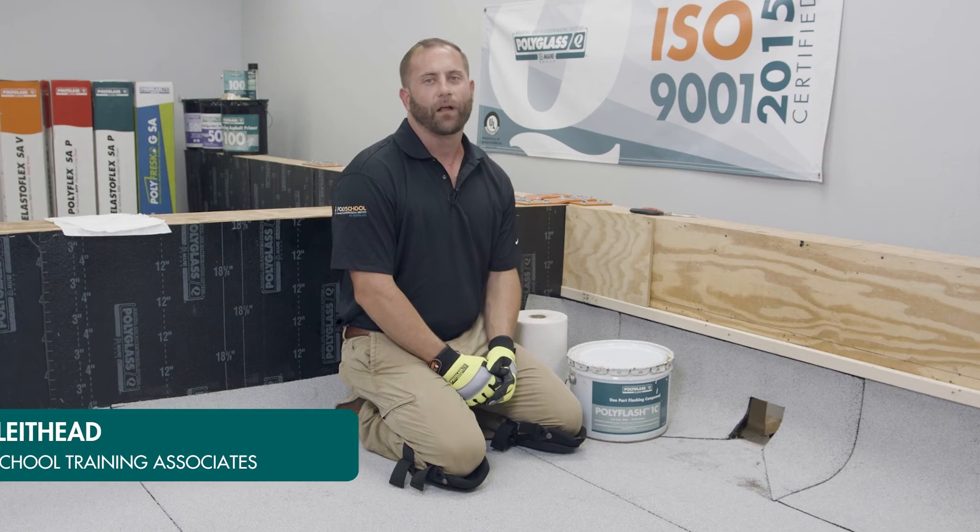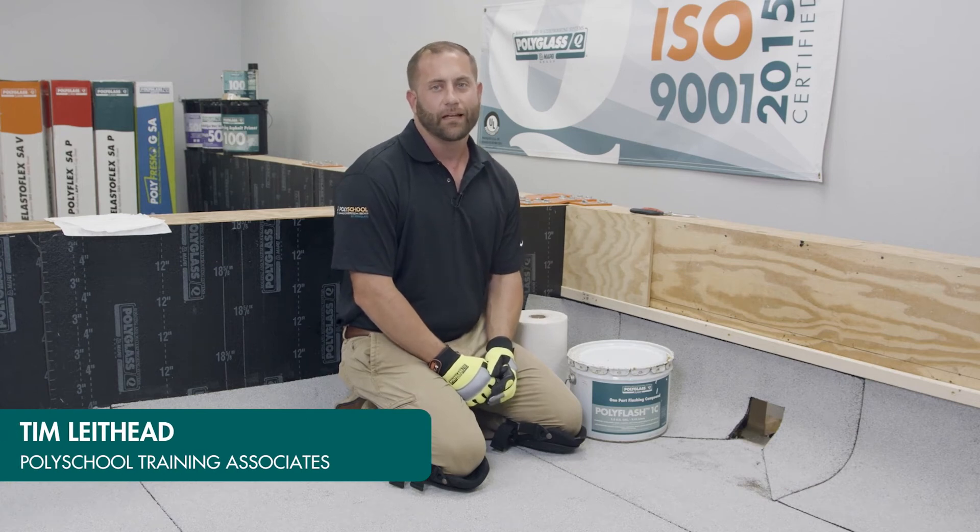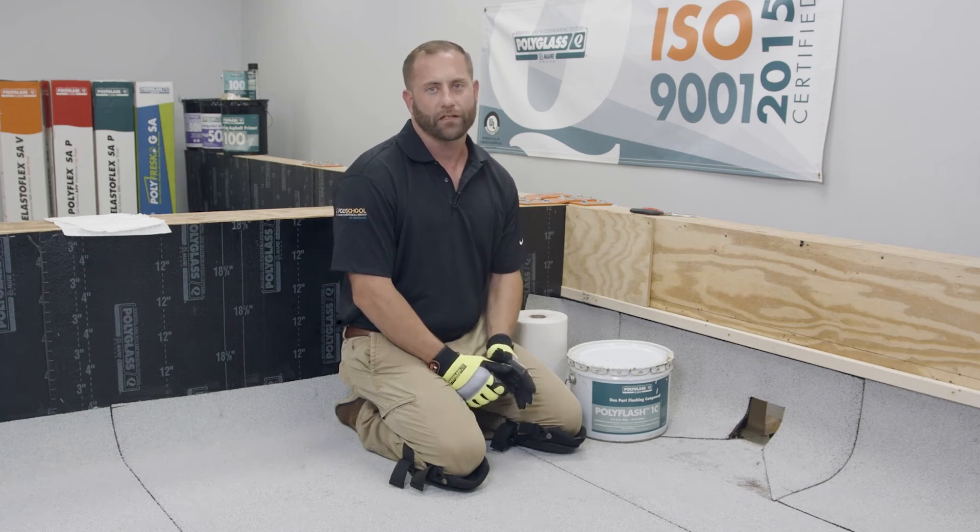Hi, my name is Tim Lathede and I'm a poly school trainer for Polyglass. Today I want to show you how to reinforce a scupper using our PolyFlash 1C one-part flashing compound.